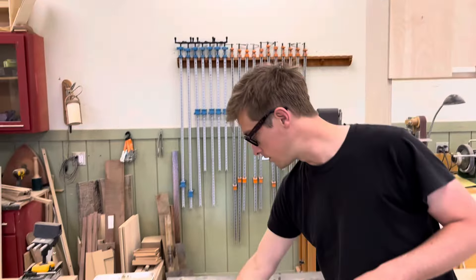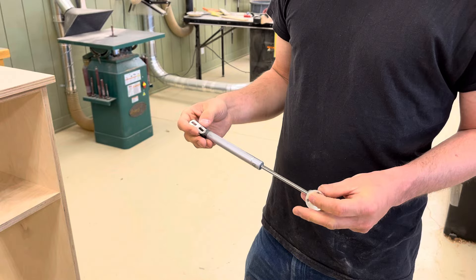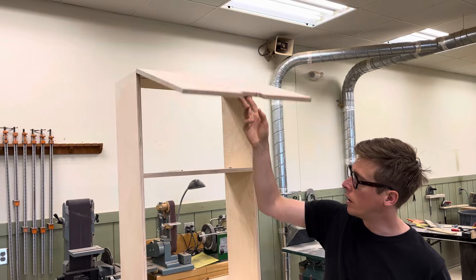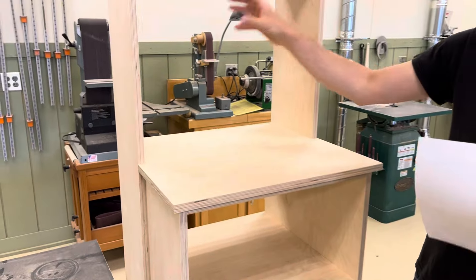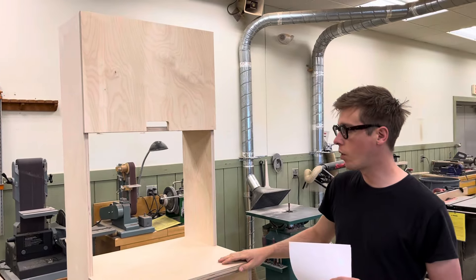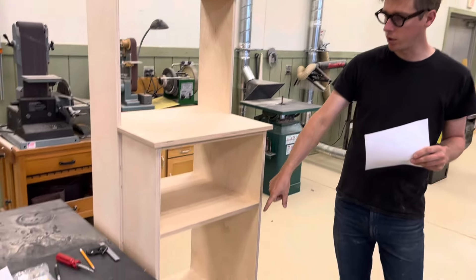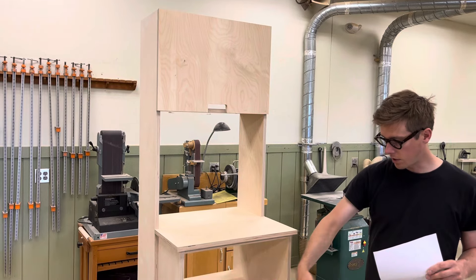To keep that upper door propped open, gas struts are being used — something that's been wanted on a project for a while. The surface area will serve as a work or prep surface for a coffee maker and supplies. Down below, the two cavities will hold a microwave and a mini fridge, and the door will cover that area with the same cutout for the handle and the same hinges.